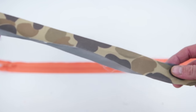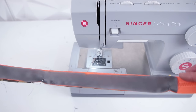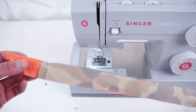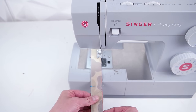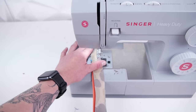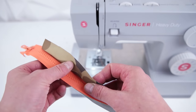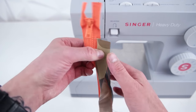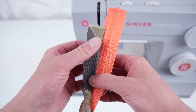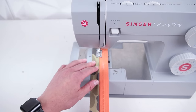Next we're going to be working on the top zipper panel. Go ahead and grab one side of your top zipper panel — both the outside and the lining — and place them just like you did the front panel. On one side, pin it down and go ahead and sew all the way across. Now we're going to add a top stitch just like we did on the front panel, so go ahead and fold it out and stitch all the way across on the top.